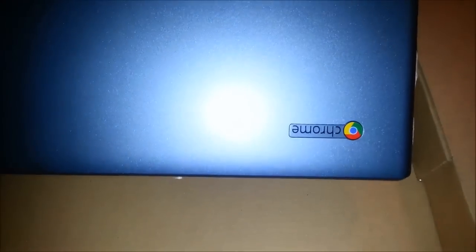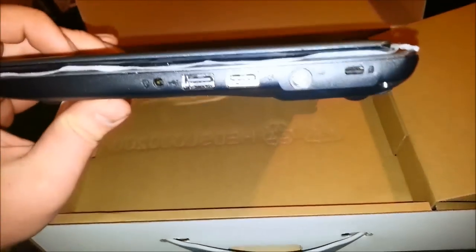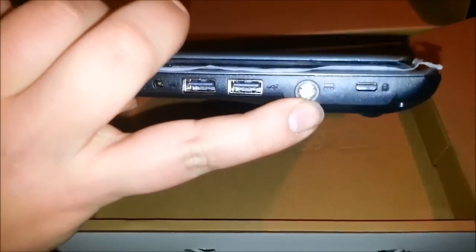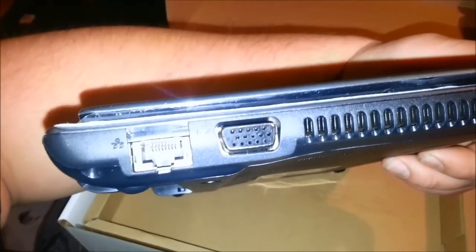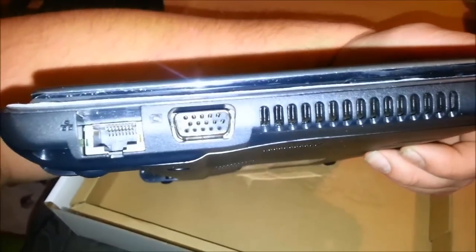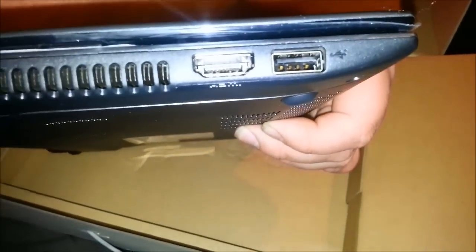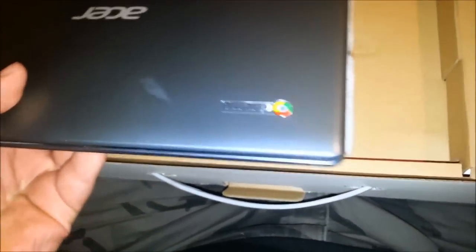There's the Chrome. Going over the overview — we've got the microphone, two USB 2.0s, the AC jack, Kensington lock, and the battery compartment. On the other side, we have the RJ45 or Ethernet, the VGA port — 15 pin — a nice HDMI port, and also a third USB 2.0 port. The other Chromebooks I've seen only have two ports, so yay for that.